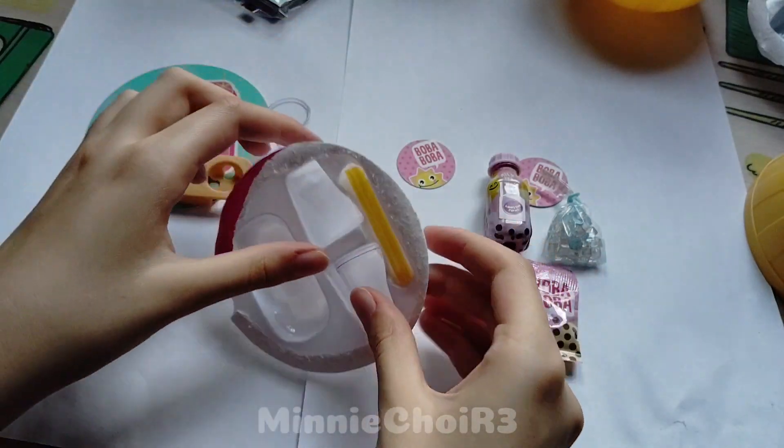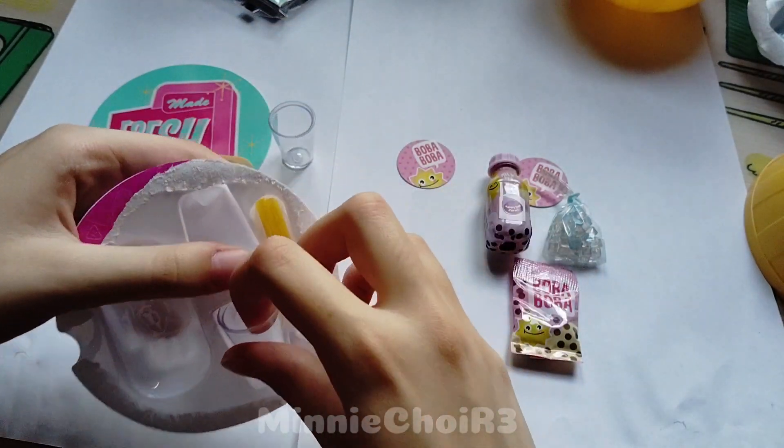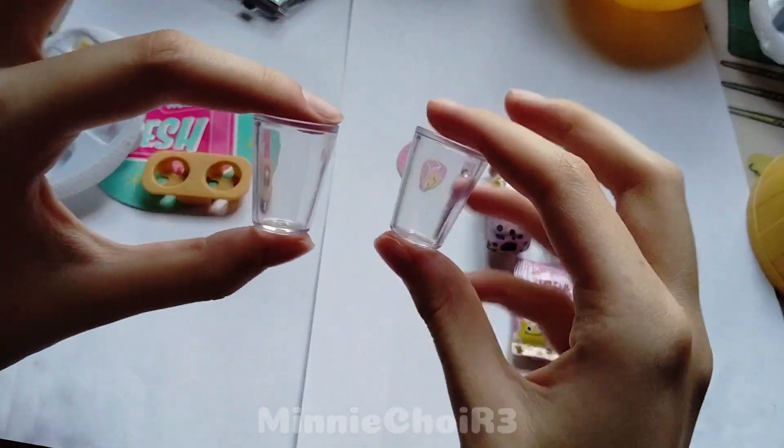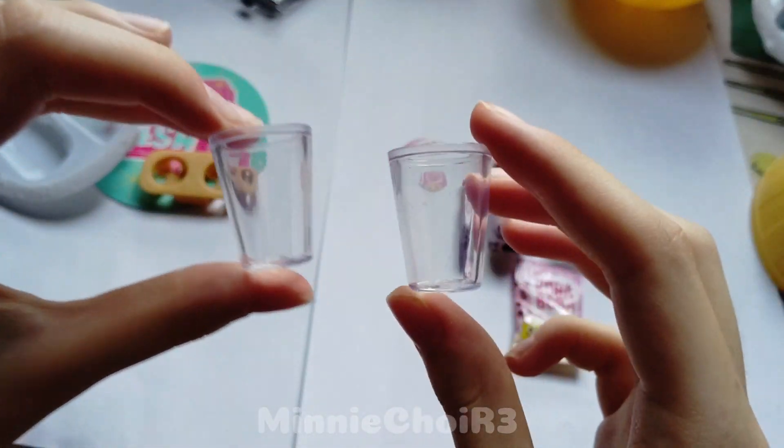Hi everyone! Welcome back to my channel. This is part 2 from the unboxing of the Miniverse Ball. I will put part 1 in the description so you can watch it.